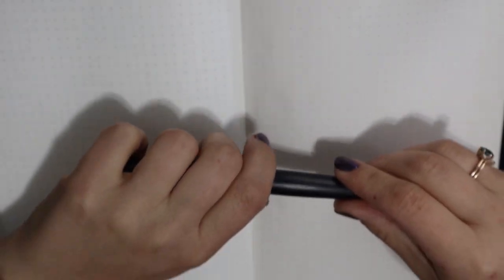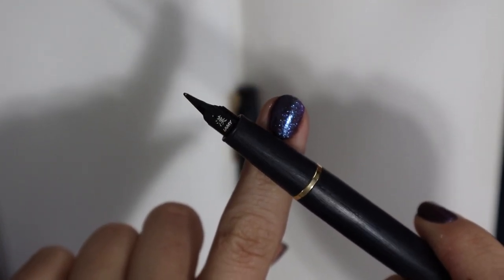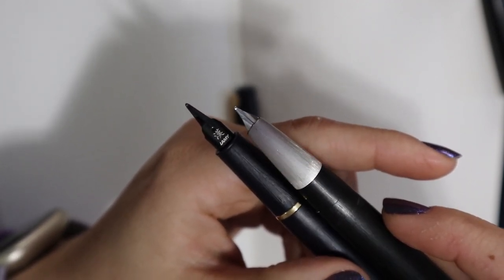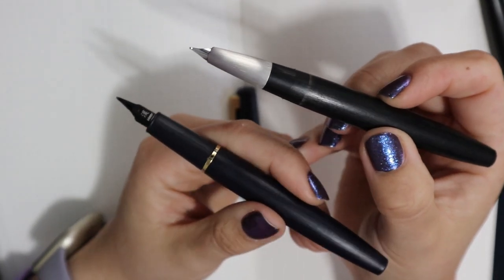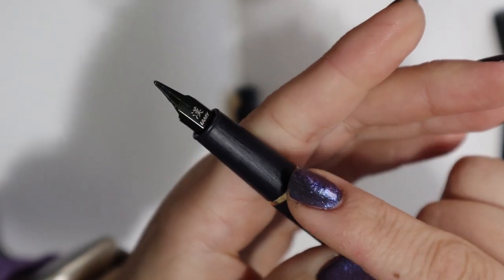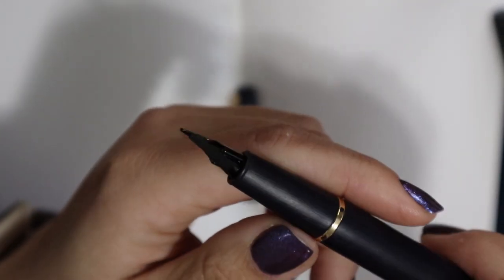It is a very, very close copy when capped. However, when you uncap it you'll see there's a big difference — the Jinhao does not have that nice hooded nib that the Lamy 2000 has. It's a hooded nib, not an inlaid nib. The grip is totally different. For the Lamy 2000 this is completely smooth — a perfectly smooth body experience — while the Jinhao has a grip that is somewhat separate from the barrel. There is a gold trim ring that separates the section from the barrel, and it has a regular Lamy-style nib on it.